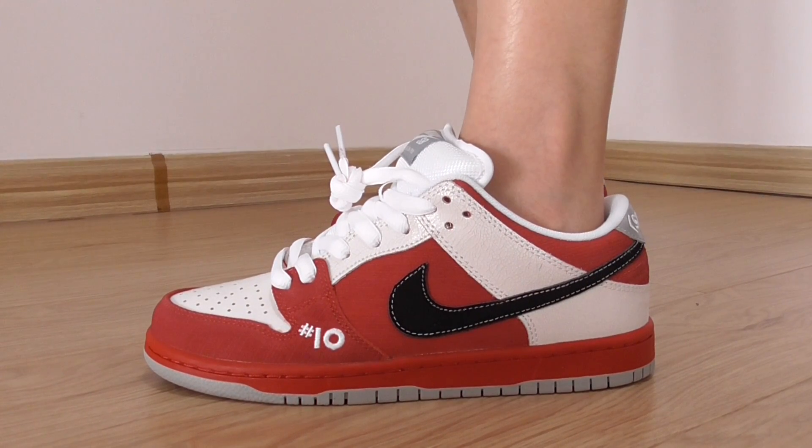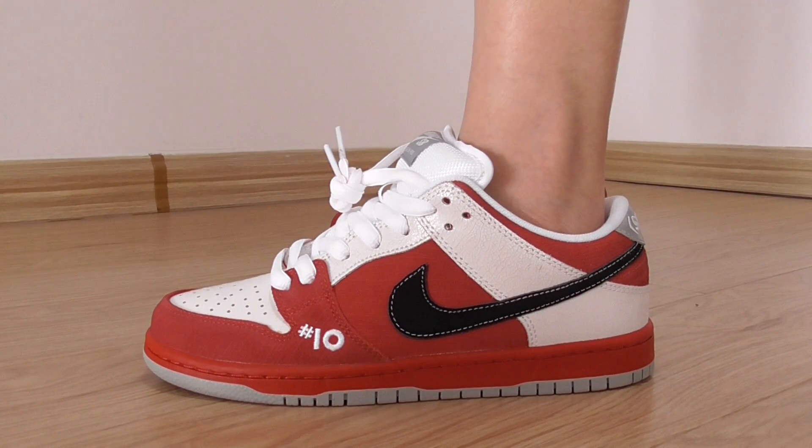Hey friends, welcome back here. This is the new sneakers for Nike SB Dunk, and this is the new color here.